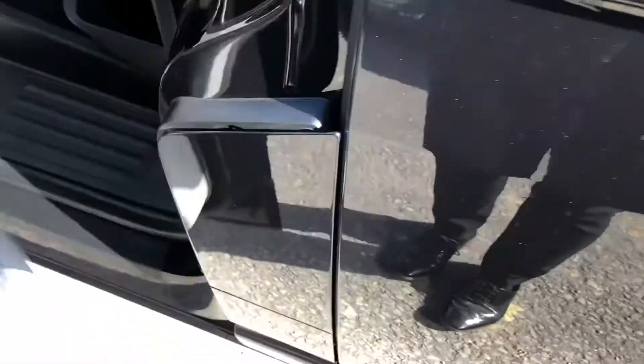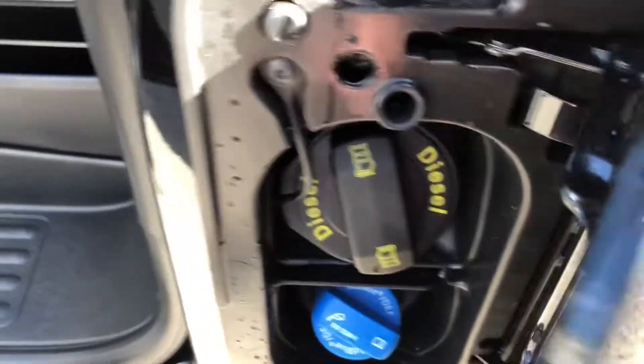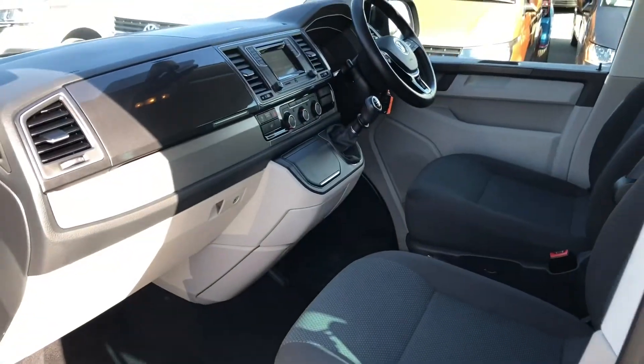You've got more load lashing rings just there. If you open the passenger side door and open this flap here, you can see you've got your diesel and your AdBlue fill-up points, and then you've got a view of the cab from the passenger side.